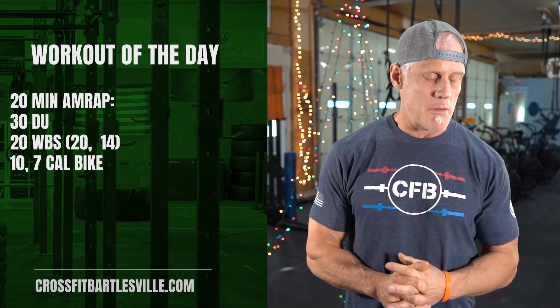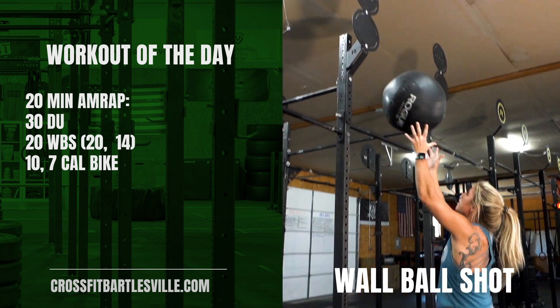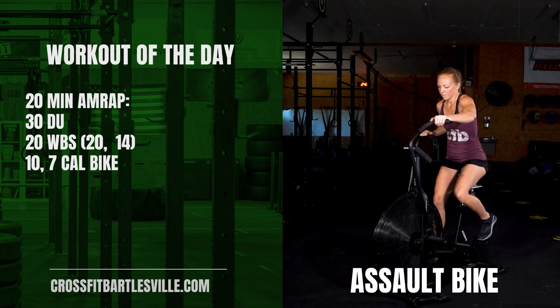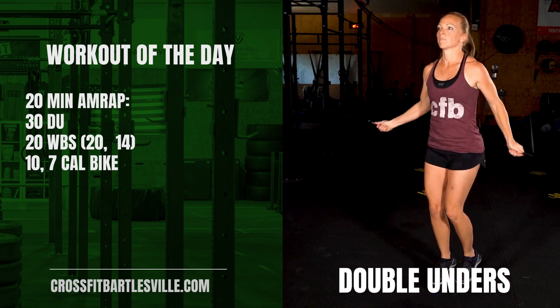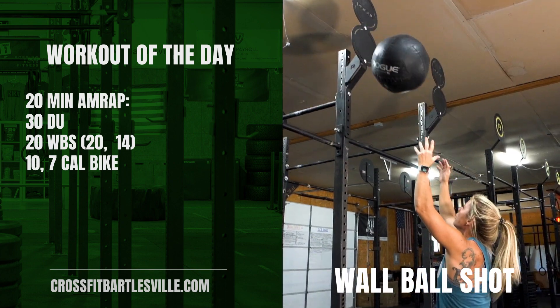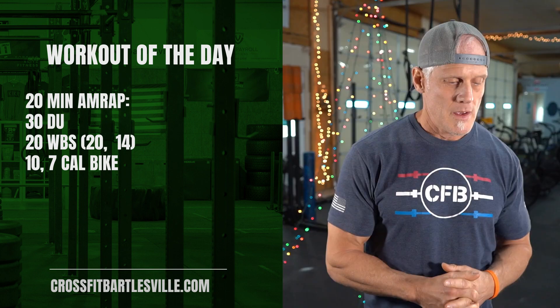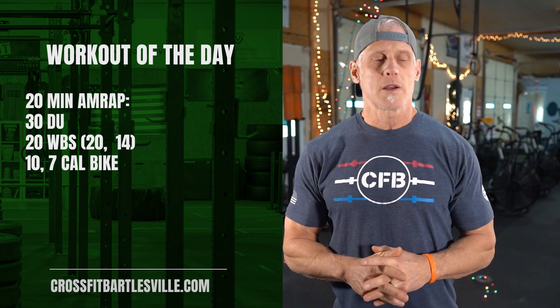Here's our workout for today: it's a 20-minute AMRAP with three movements — double unders, wall ball shots, and calories on the bike. We're going 30 double unders, followed by 20 wall ball shots (20 pounds for men, 14 for women), and then 10 calories for men and 7 for women on the bike.